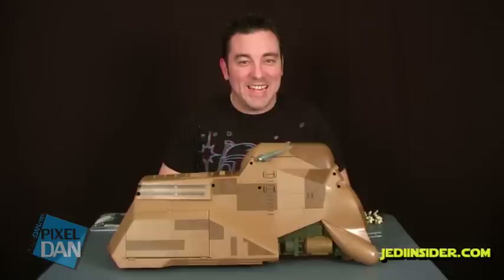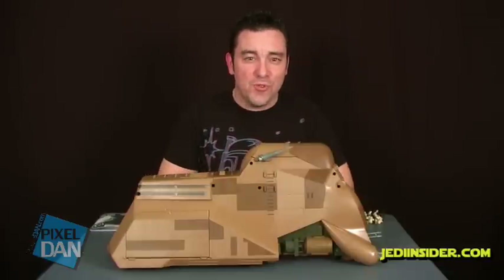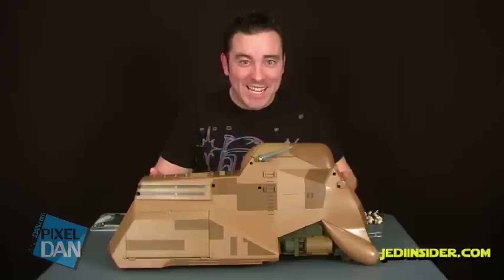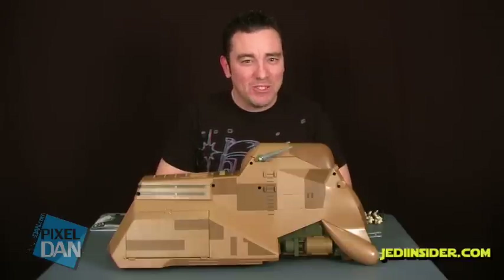Hey guys, I'm Pixel Dan and this is a review of the new Star Wars Trade Federation MTT, the Multi-Troop Transport.